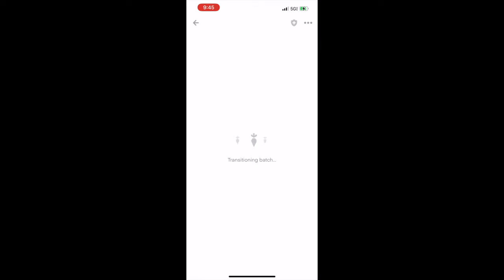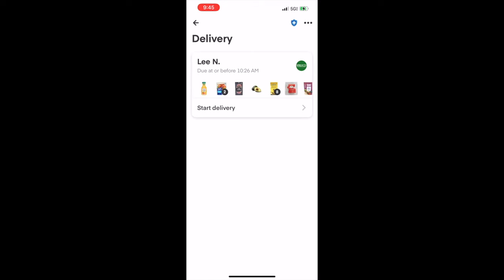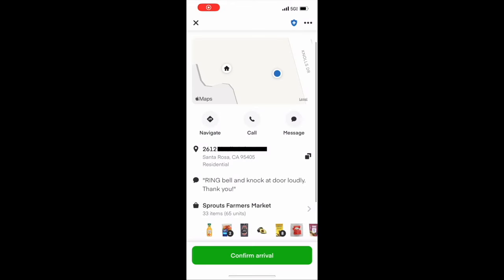After that it will transition the batch to the delivery screen and you can start your delivery. Sometimes the customers add delivery notes — this one asks us to ring the bell and knock at the door loudly. We just got out of the supermarket guys and now we are going to go drop this order off.